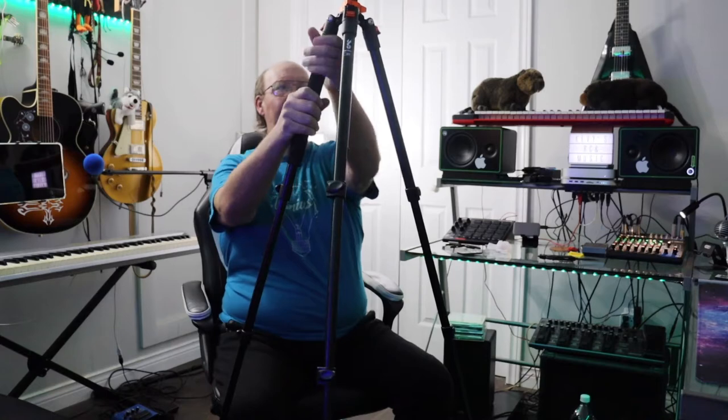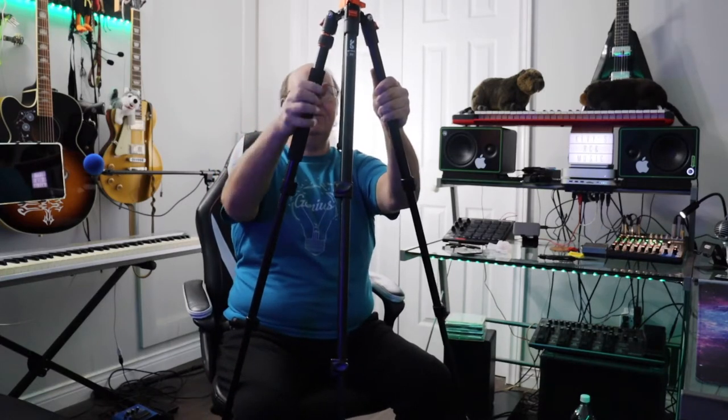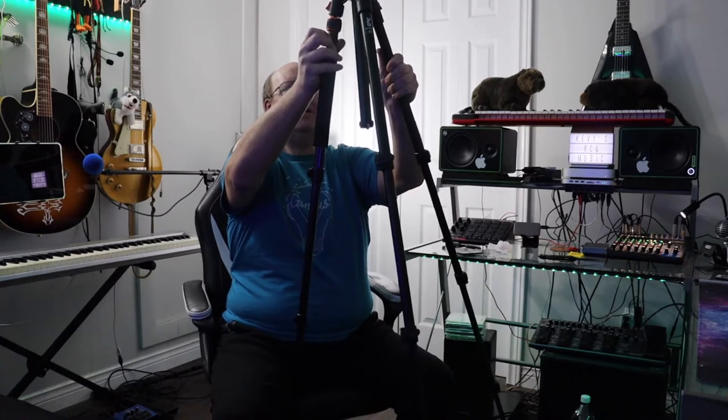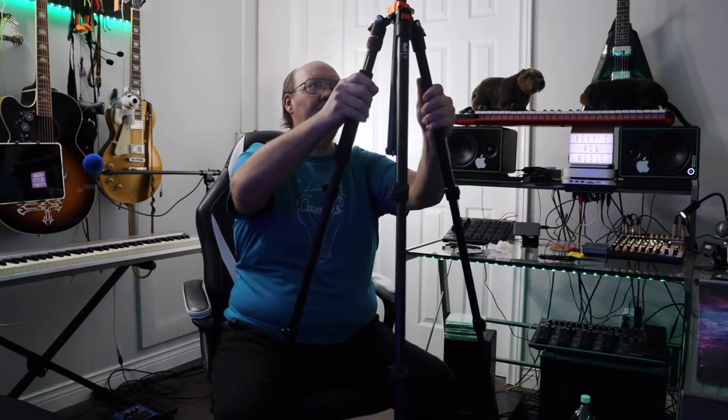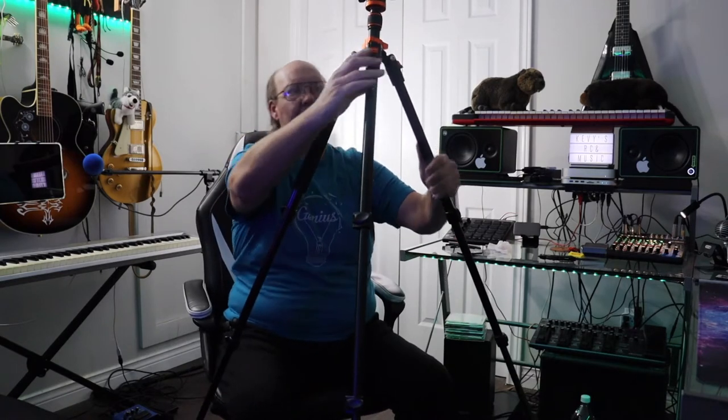So we unscrew this part and then this becomes our new steady shot stick — that's the only leg that actually unscrews for that. Then you can screw your camera into there and away you go. Let's see if we can get some sort of balance to this.